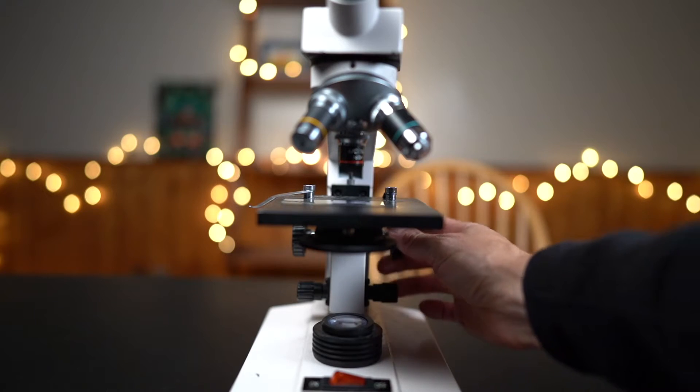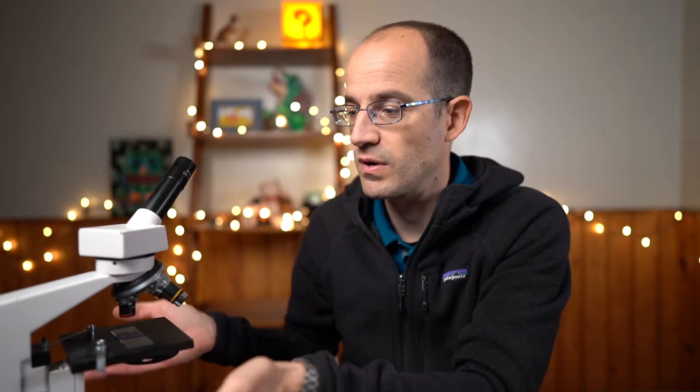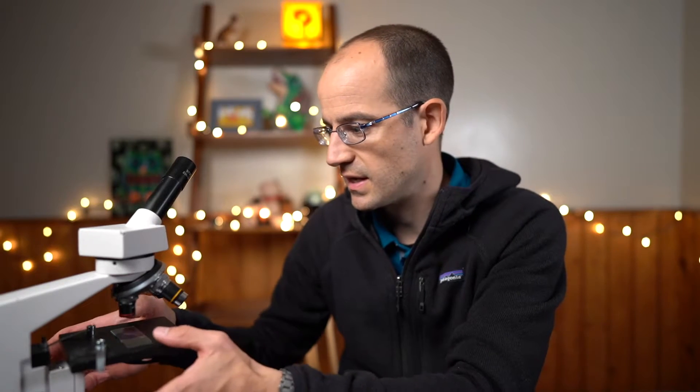I will put that under my microscope. I am going to start at low power, bring my stage all the way up, put the slide in the center, and make sure it is on — we have gone over that multiple times in previous episodes, so hopefully it is becoming second nature.